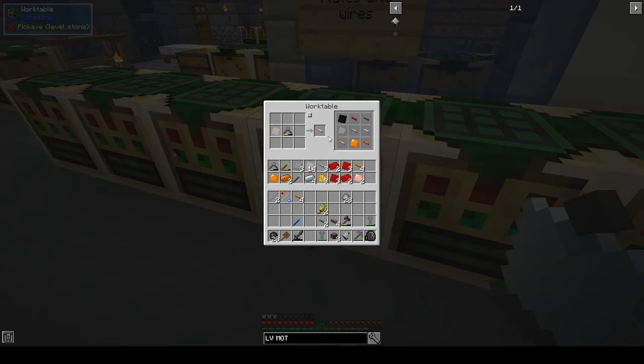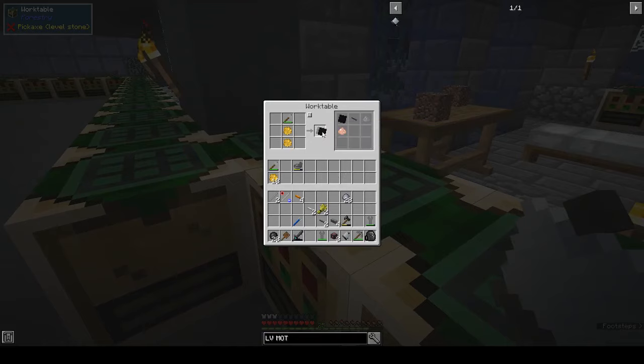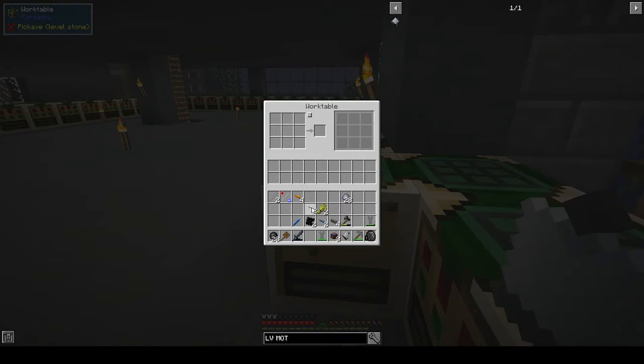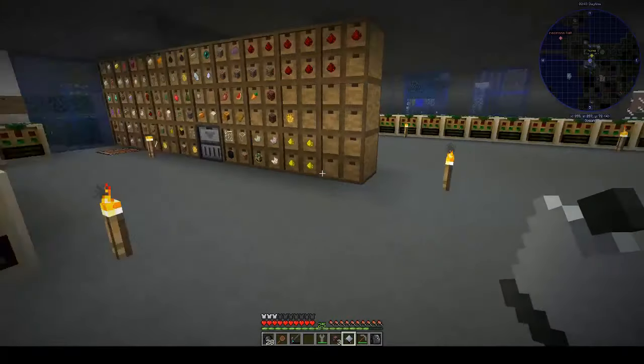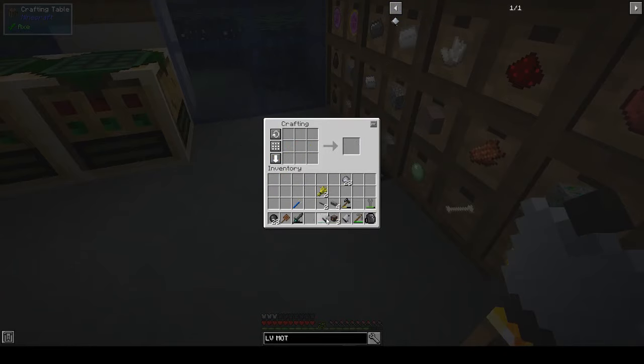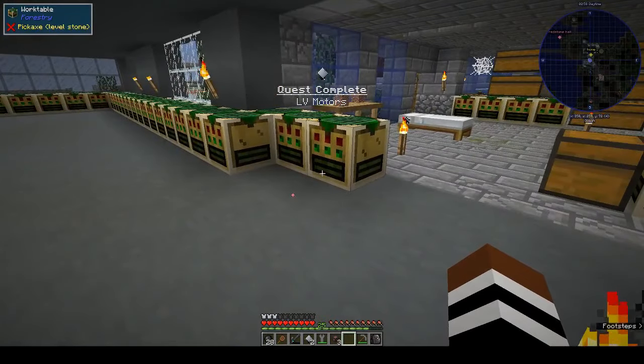We have that, and the two tin cables. Tin wire — it was two, not four. That is annoying. Never mind — two tin cables. I'm going to have to put a crafting table over there. I'm going to have to dot crafting tables all over the shop so I can access them from wherever.